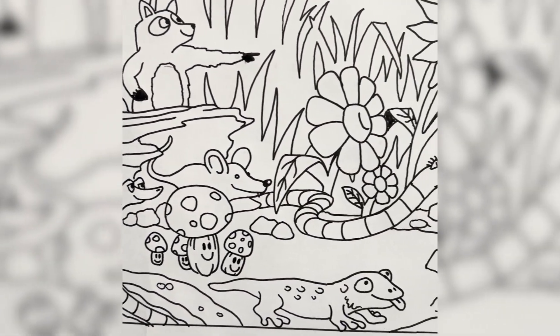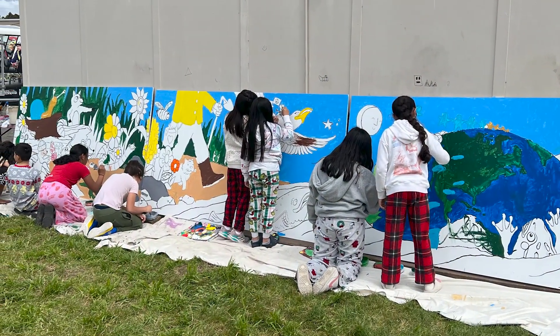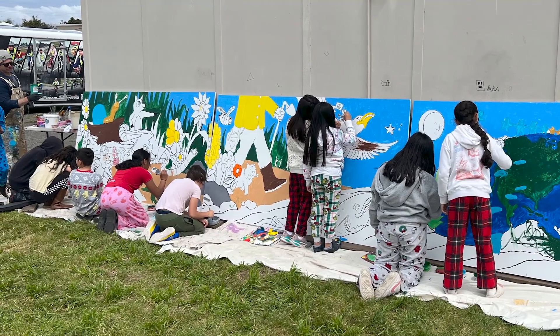After that we worked on the design a little more, and then we brought it down — luckily the weather was good — so we got to set up outside and we had around a hundred kids painting on the mural. There was a lot of wrangling and coaching, and we had a lot of help from the school staff. Everyone was really supportive and helped to make it happen.